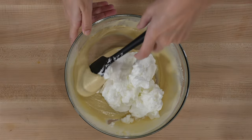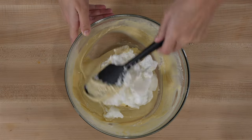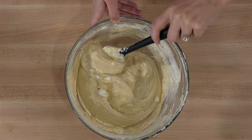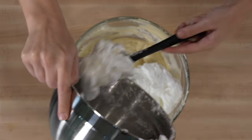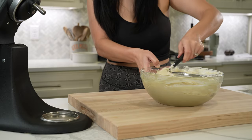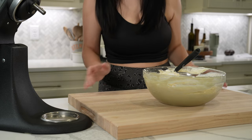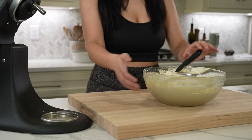Fold in the egg whites in two additions to make mixing easier. It is super important to be very gentle — if not, you'll knock out all the air whipped into them and it will ruin your batter. This bit is rather tedious and it always makes my arms hurt, but it's okay to take breaks. Just keep being patient and gentle and I promise the batter will come together.